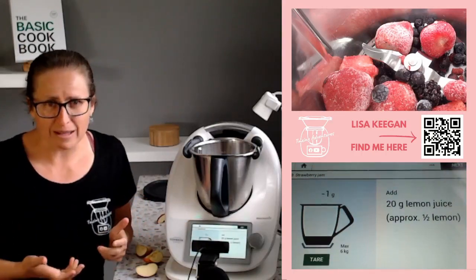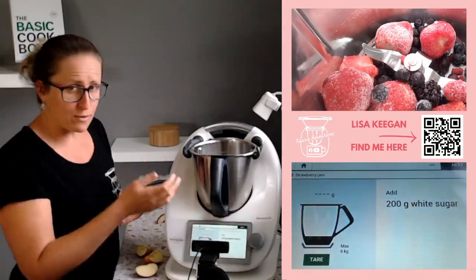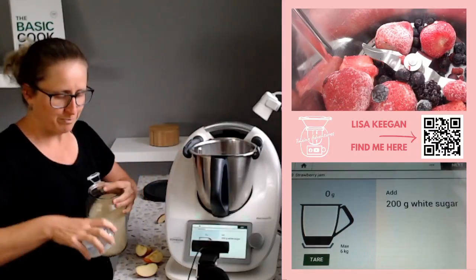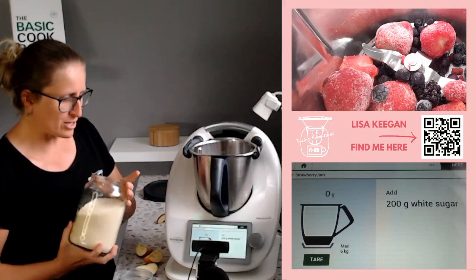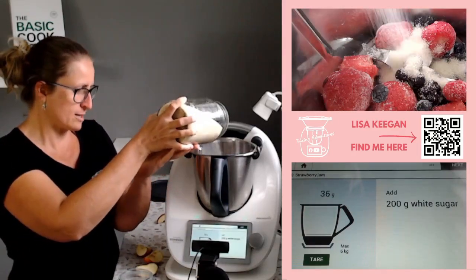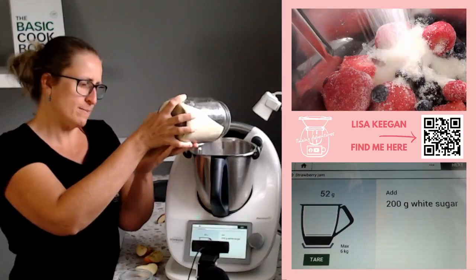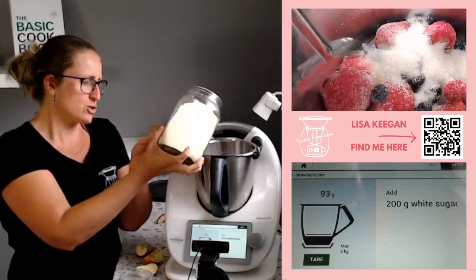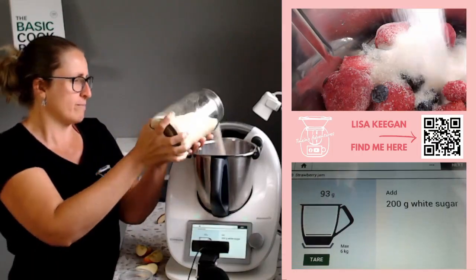Next is lemon — I don't have lemon so I'm going to skip it. That would actually just offset the sweetness of the strawberries a bit. Next up is white sugar. I need to remember I'm only doing a half batch, so I'm using raw sugar and I'm going to go 100 grams. Don't skip on your sugar because it won't set — you'll find it's really runny. Sugar is a main part of jam.